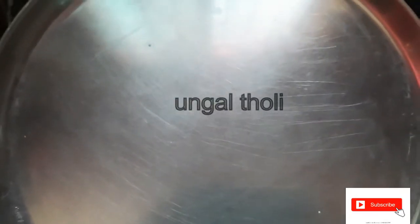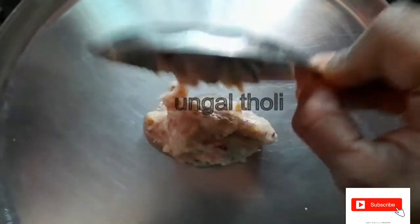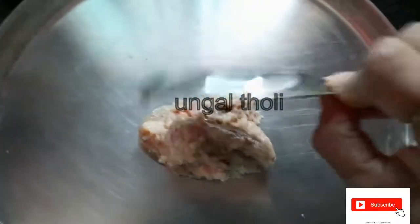So let's talk about a fusion fish fry in this video.